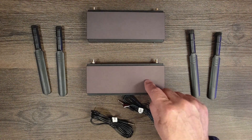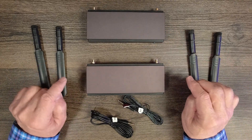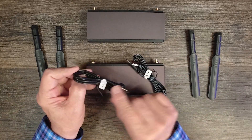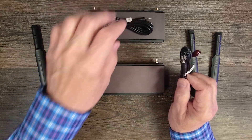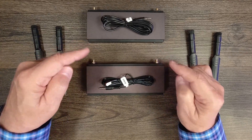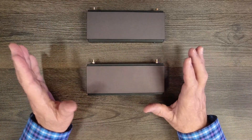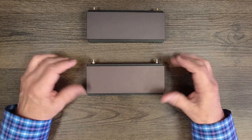Inside the kit you'll find a transmitter module and a receiver module, two sets of antennas — one set for each module — and two infrared adapters. One is labeled infrared in and the other infrared out; the infrared in is the larger one and connects to the receiver module, while infrared out connects to the transmitter. The two modules feature full metal enclosures, making them incredibly durable and helping to minimize outside interference.